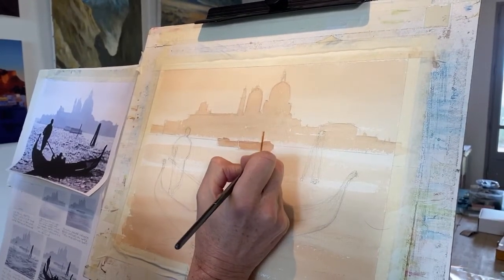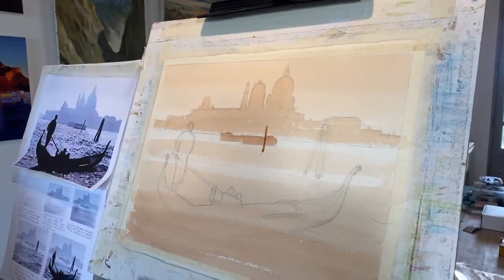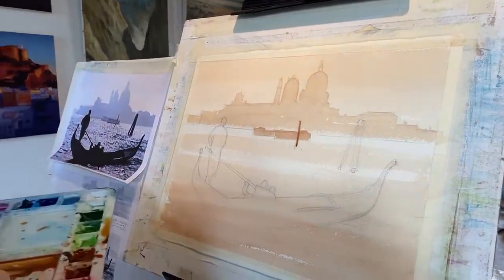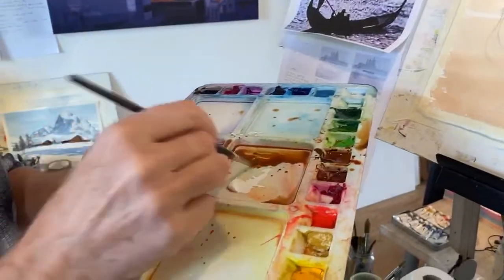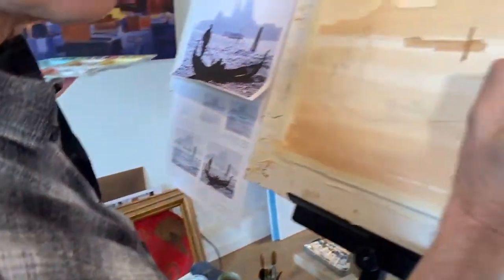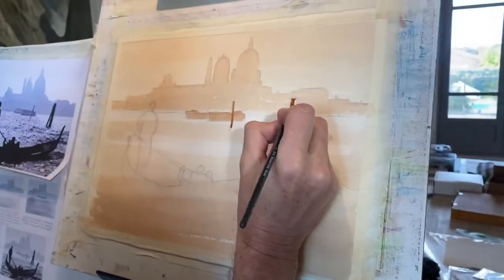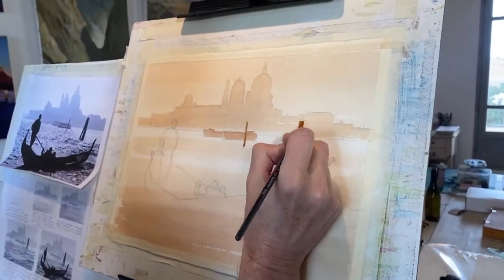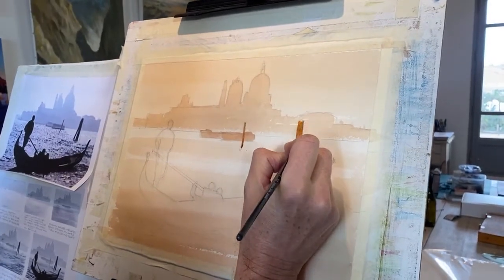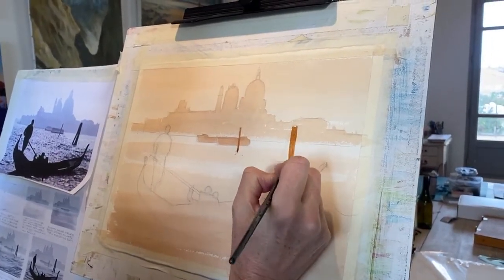That little pole is just a little bit further up the board. I'm making it a little bit stronger — just adding a little bit more brown. We've got another boat post here. Take a deep breath and draw that down. We'll add some little reflections in there in a minute.